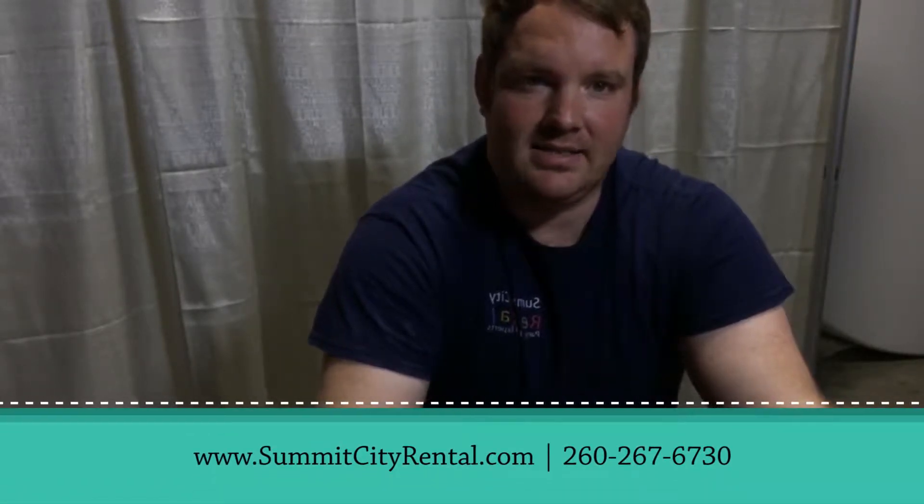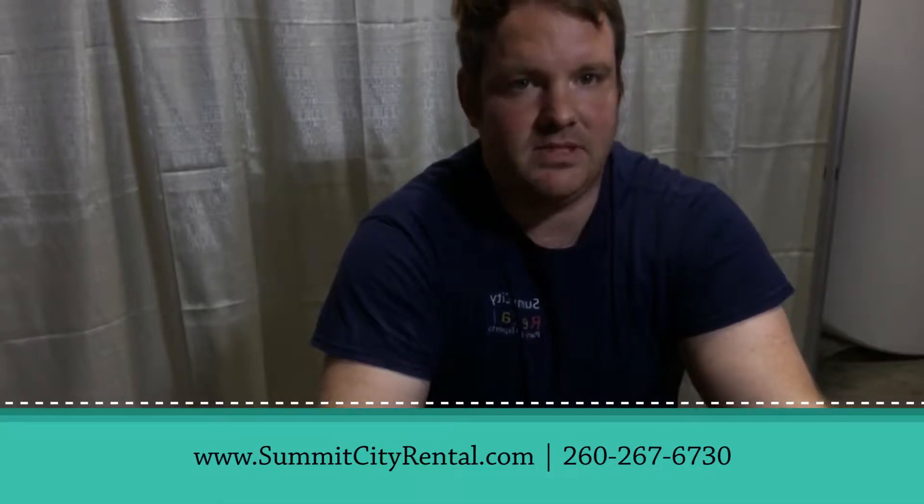Welcome to Summit City Rental. This is a how-to video on how to make a custom color uplight for your wedding event or corporate event. Hope this tutorial is helpful here at Summit City Rental. Make sure you can reserve your online rentals — your uplights, flatware, or any of that nature at www.summitcityrental.com. We ship nationwide.